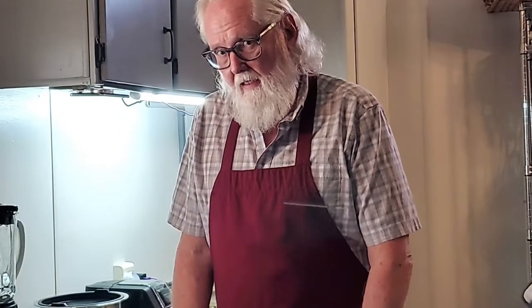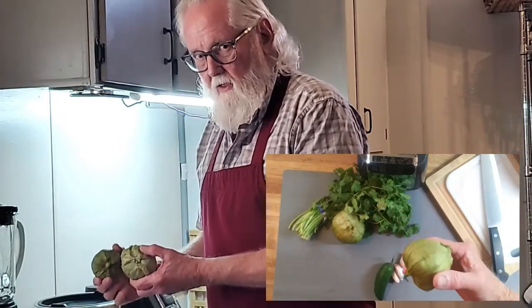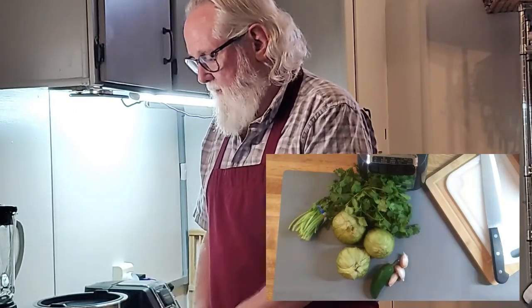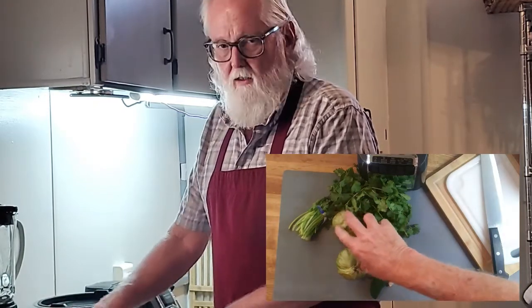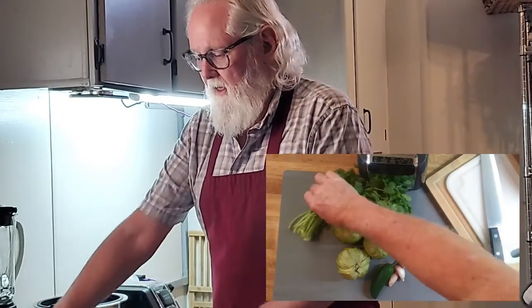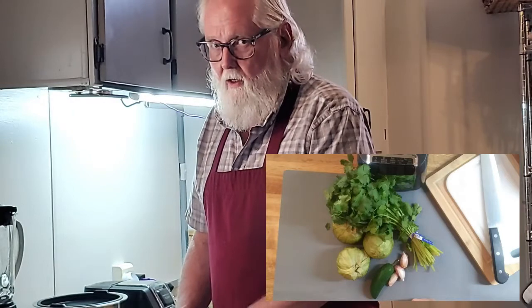I just checked the refrigerator and the supplies are a little weak. I have a jalapeño that is starting to shrivel and three tomatillos left over from salsa I did a few days ago. It's time to put these to good use. It's going to be a small batch, but it's going to be a batch of salsa verde, tomatillo sauce, green sauce — whatever you want to call it. I'm going to call it my 'save what's left in the refrigerator before it goes bad' sauce.